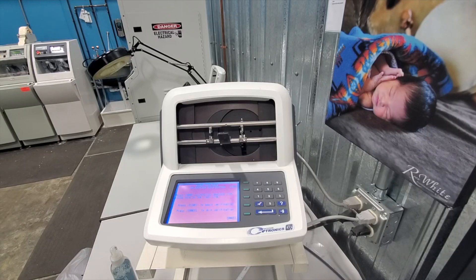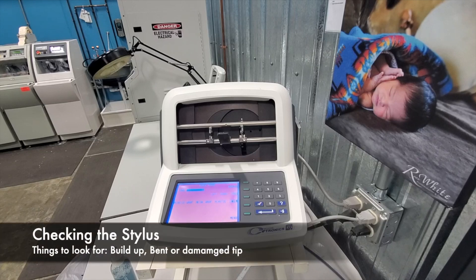You can also choose here if you want to set it up for when you turn it on. After that, we're going to move into some of our other maintenance. Our next piece of opening maintenance is checking the stylus tip for wear.